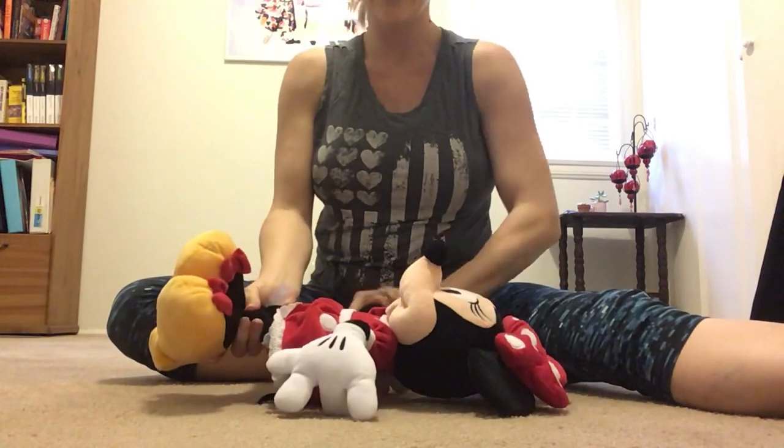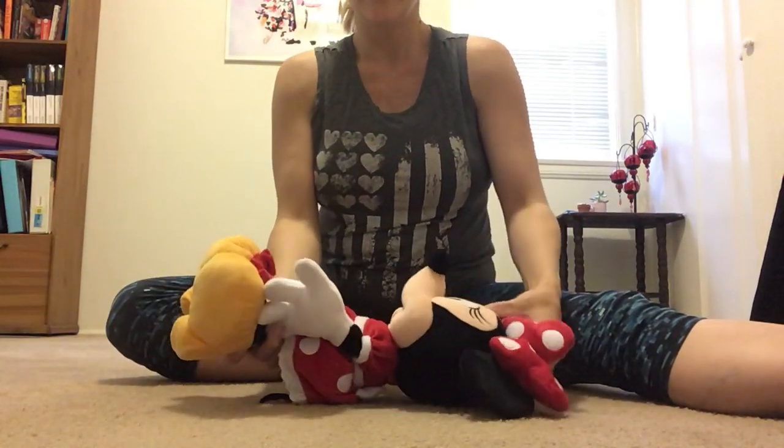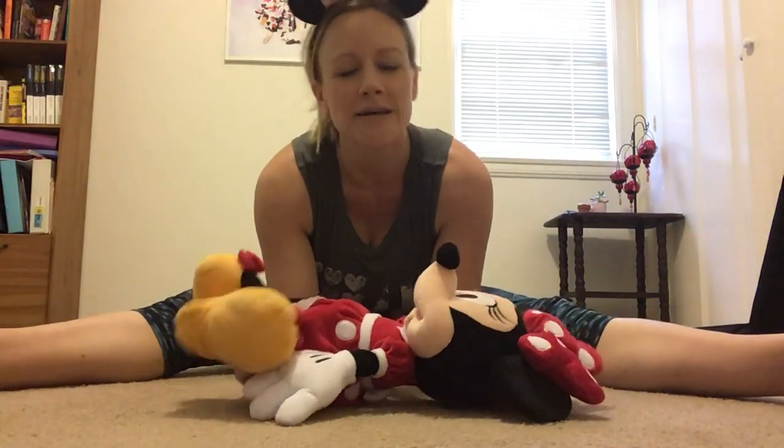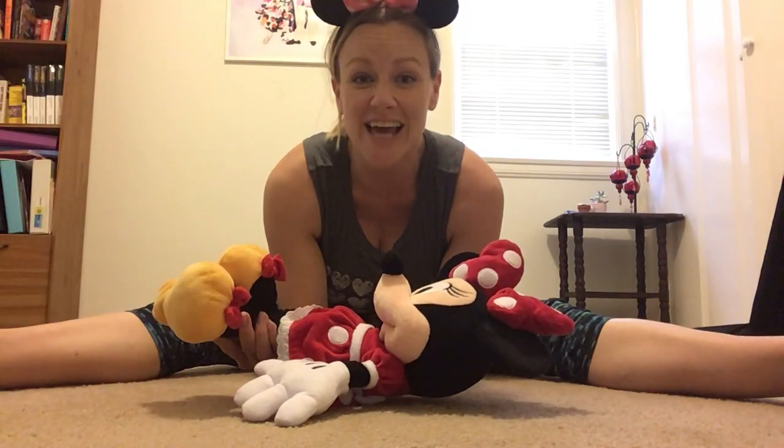We need to do our hollow body hold. It's the one where we lie on our back and our arms are reaching forward and our head is off the floor, and you hold, and you hold, and you hold. We're gonna do it all together for 10 seconds. Here we go — ready, set, go up: 1, 2, 3, 4, 5, 6, 7, 8, 9, 10. Relax!